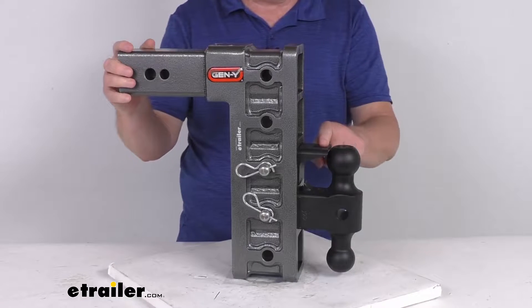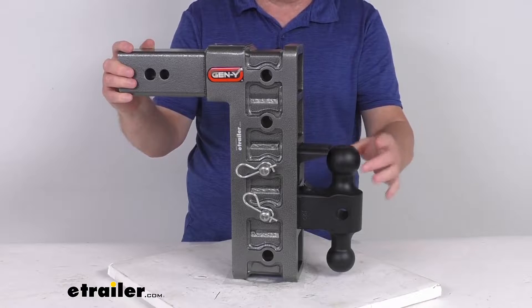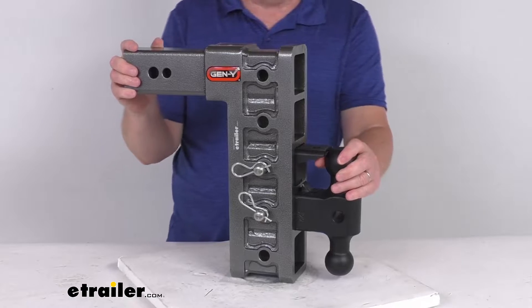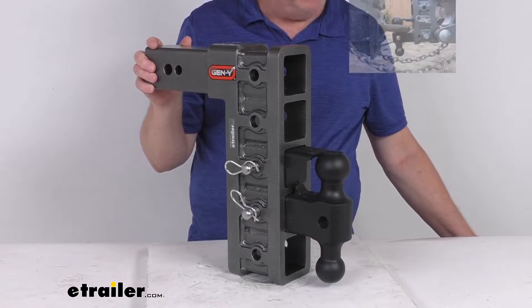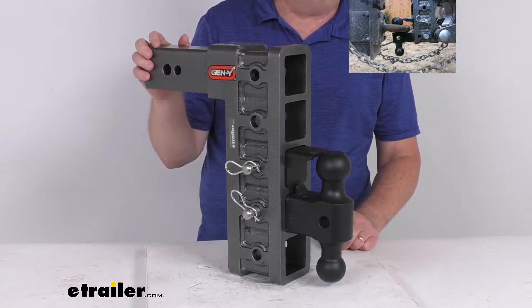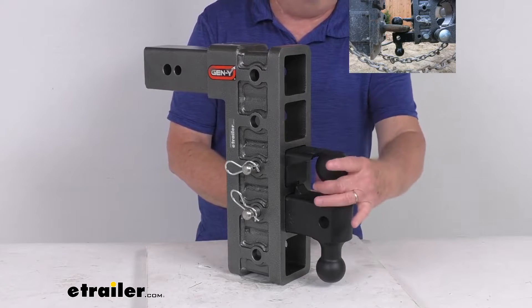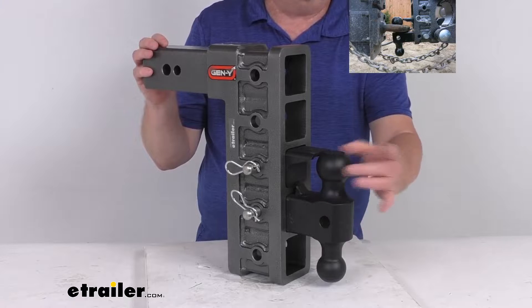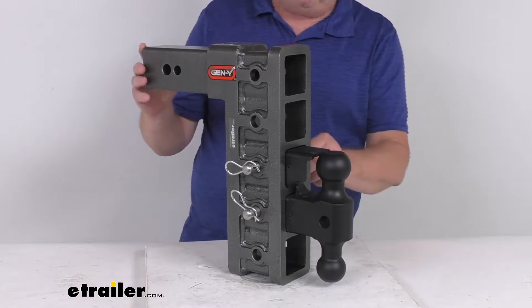With this part, if you notice, this also includes this Pintle Lock accessory. When paired with the larger two and five-sixteenths diameter ball, it's going to provide a nice connection point for a lunette ring coupler. On some of the large heavy-duty trailers they'll use that lunette ring — it's designed to drop over the ball, but you want to make sure it stays on there and doesn't come loose, and that's where you use this Pintle Lock accessory.